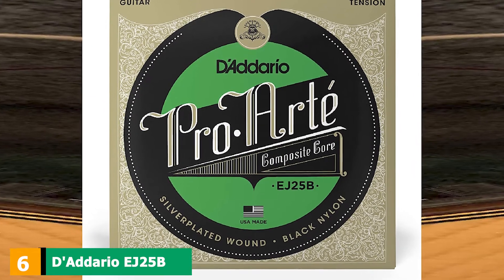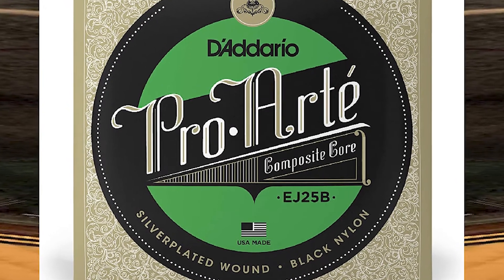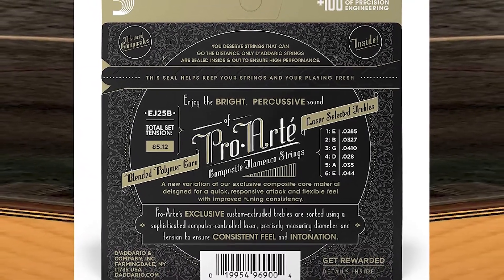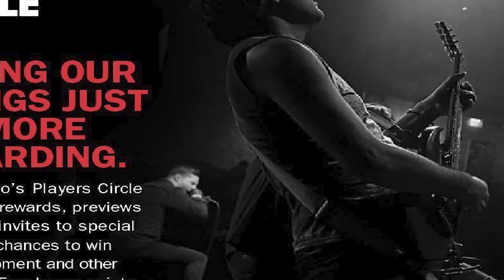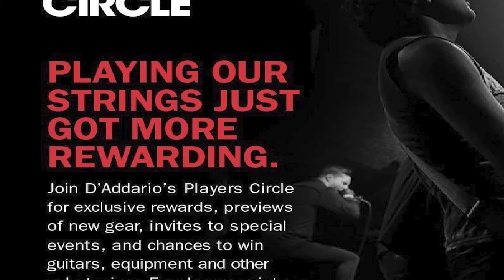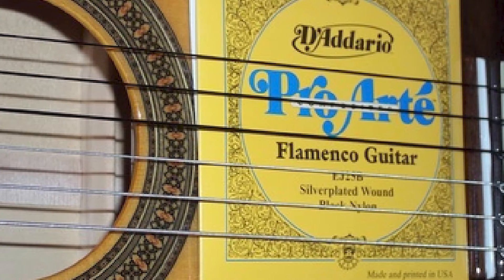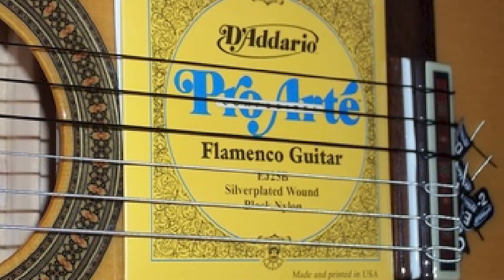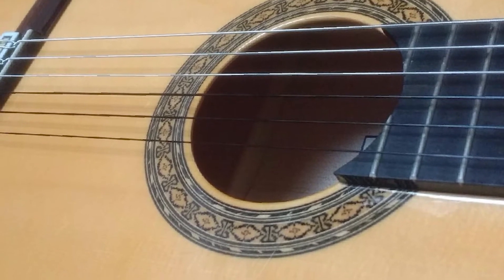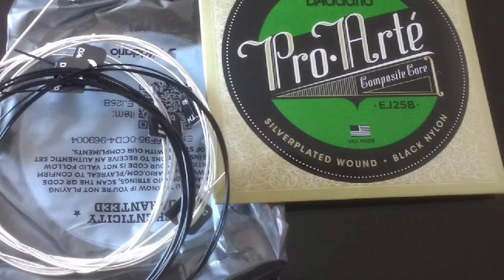The number six position is dominated by D'Addario EJ25 ProArt. If you're into flamenco and Spanish music, you're in luck. These strings give you snappy bass strings and light trebles that take your flamenco to the next level. The strings are very flexible and enable you to get that perfect tone, combined with the right classical guitar technique. Made in the USA and very high quality, D'Addario is a brand classical guitarists trust. These strings are made of black nylon, though a clear nylon option is also available. They are designed to provide precise intonation and excellent durability.